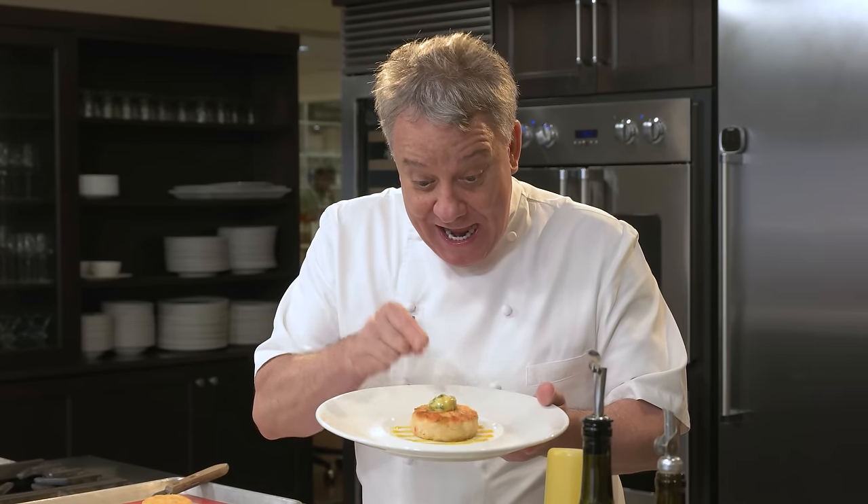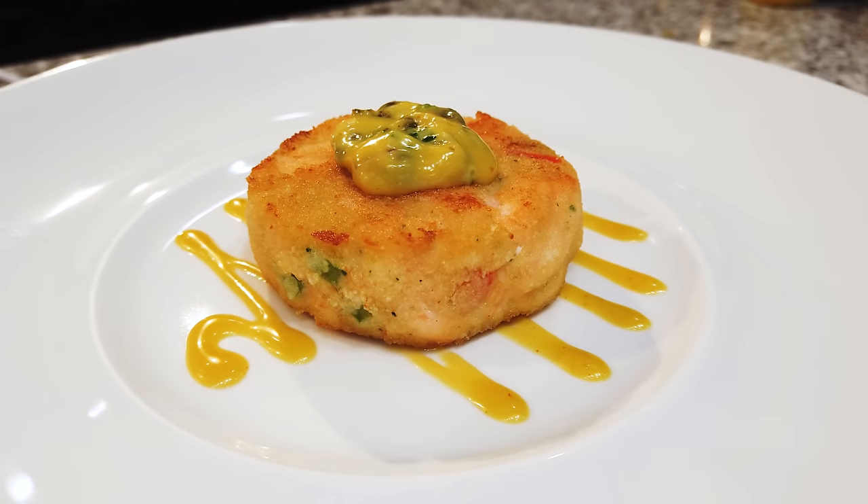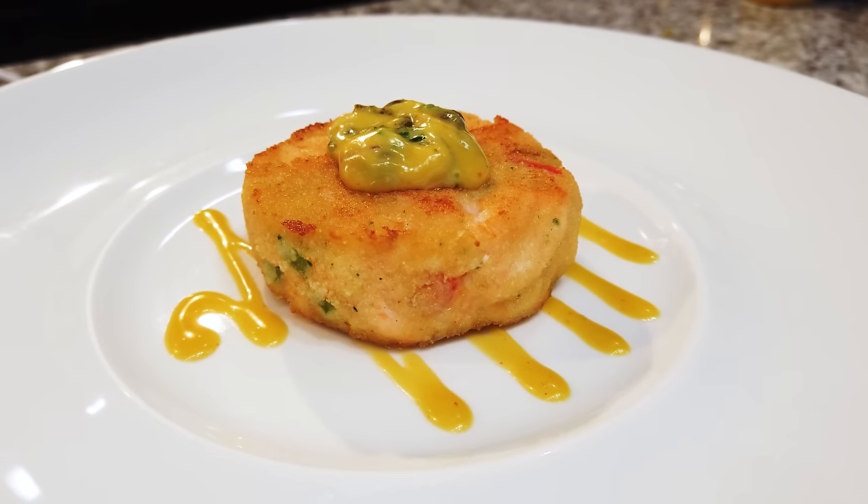Okay friends, another fabulous video for you today. A shrimp and salmon cake with a garlic aioli and a remoulade sauce. It's so simple to make, you're not gonna believe it.